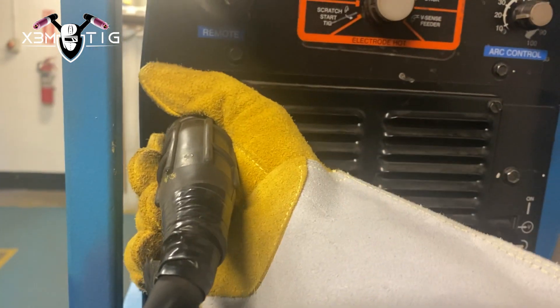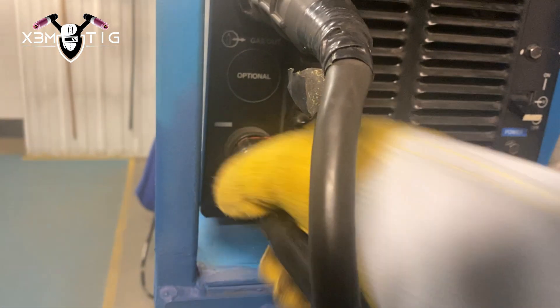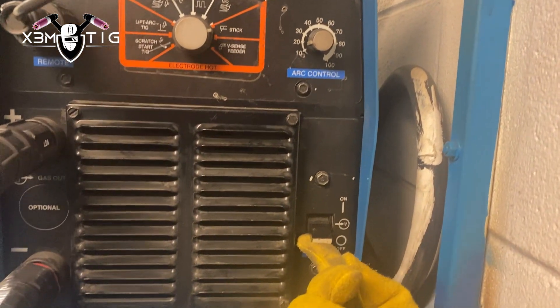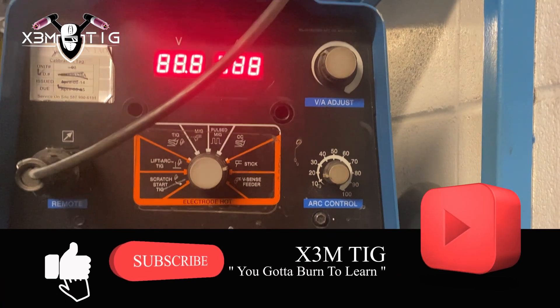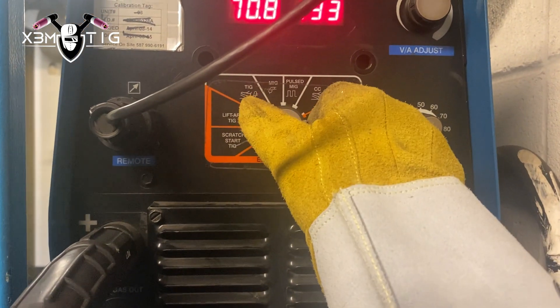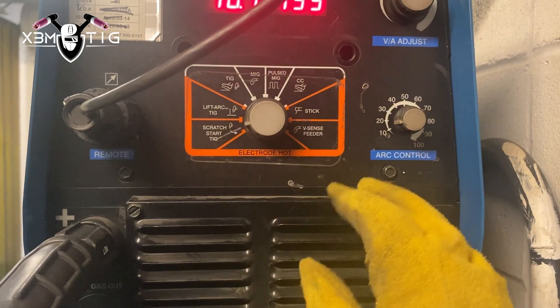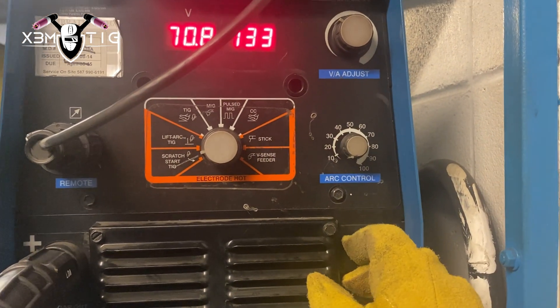We're going to connect ground and a TIG torch. I'm going to turn it on and set up on scratch start TIG — I like that option over lift arc. Arc control is set to zero; I don't use arc control, it's always at zero.